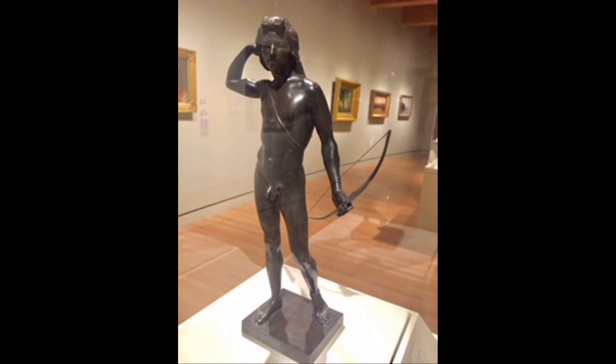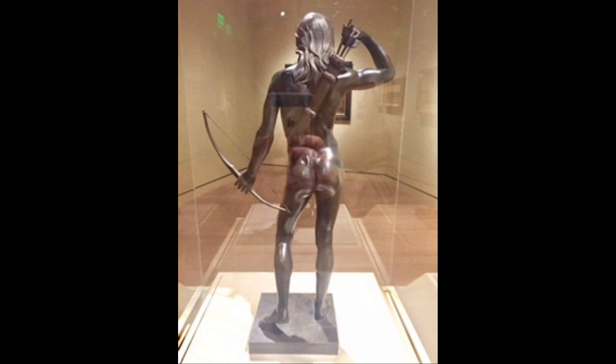The Choosing of the Arrow is a very realistic depiction of a young Native American man. When you look at this sculpture in person, the reflective light off the smooth bronze material immediately grabs your attention. As you can see, the details around the body are very realistic and you can see the muscle tone throughout the entire body.